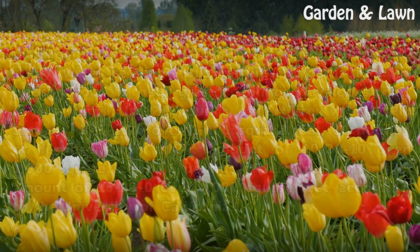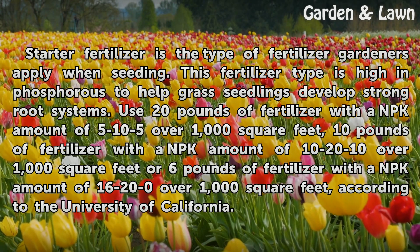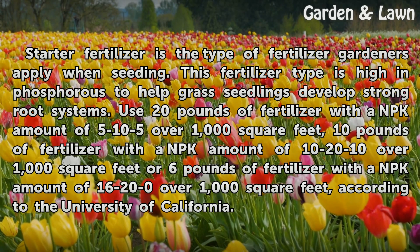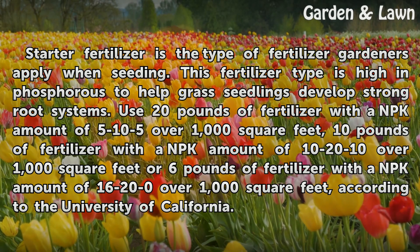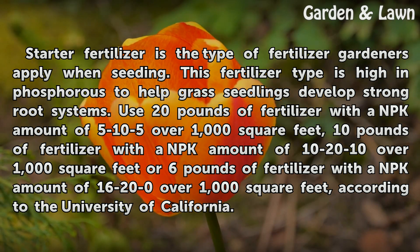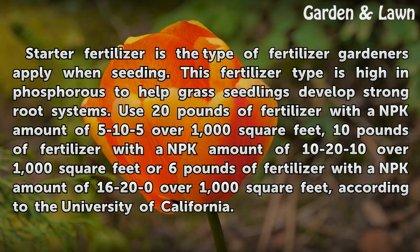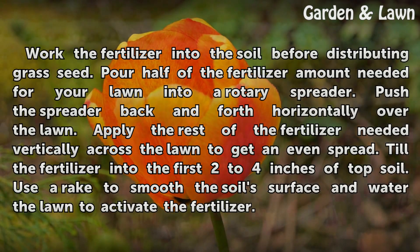Soil uses all of these nutrients quickly, so gardeners must provide these nutrients in order for grass to get everything it needs to spread across the lawn. Starter fertilizer is the type of fertilizer gardeners apply when seeding. This fertilizer type is high in phosphorus to help grass seedlings develop strong root systems. Use 20 pounds with an NPK of 5-10-5 per 1,000 square feet, 10 pounds with an NPK of 10-20-10 per 1,000 square feet, or 6 pounds with an NPK of 16-20-0 per 1,000 square feet, according to the University of California.